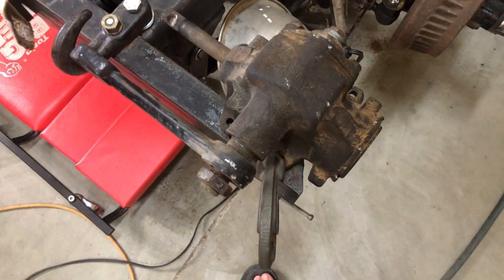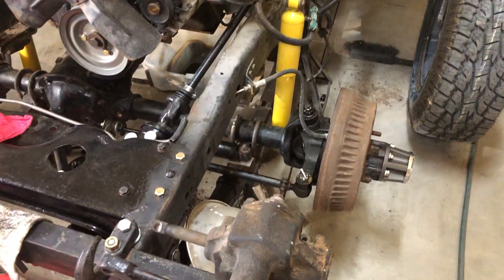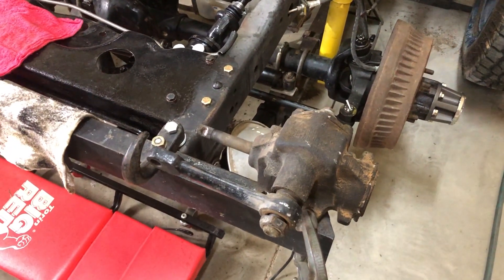Yeah, that's a keeper — well, I'm probably going to throw that out in the front yard and somebody can use it for a core or something.